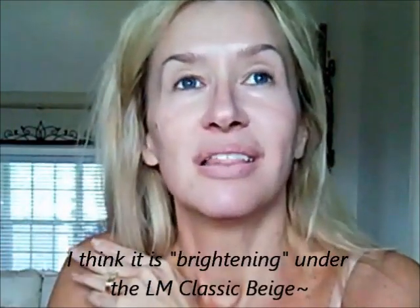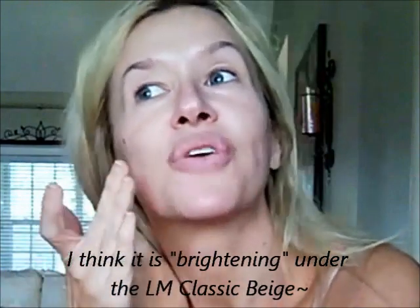So the next thing I do is my Rachel K. I can use all three colors, but my favorite just seems to be the Classic, which is fair. It's light, but this with the Classic makes it perfect. So the Classic Beige — Laura Mercier, that is. I just rub that all over underneath my eyes like that and kind of work it in.